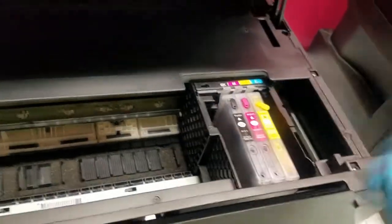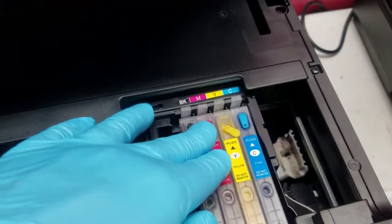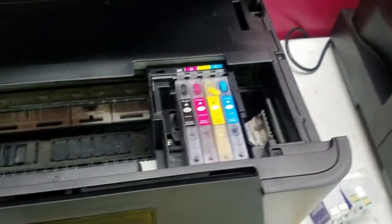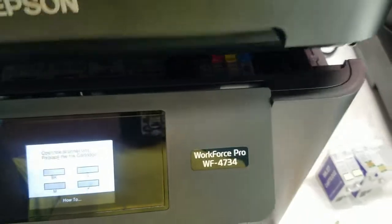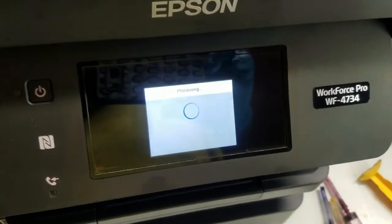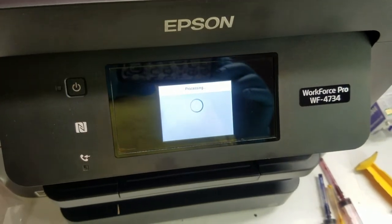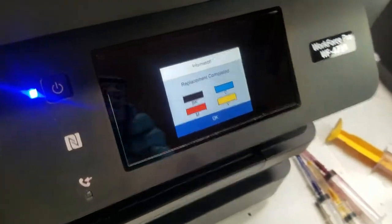These go in smooth — click right in there. They don't have any chips on them. I have a lot of sets of these, so I'll put a link in the description of how you can get these directly from me. It's not going to register anything in here, but once you close the scanner unit down, it should register that the replacement is complete. And it tells us the replacement is complete — we'll click OK.